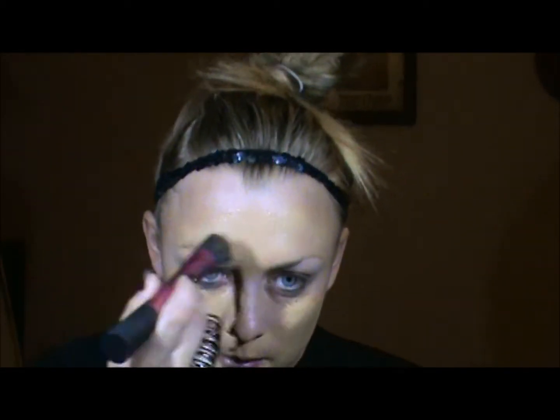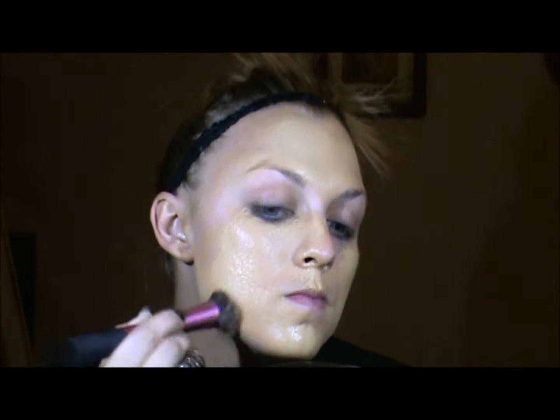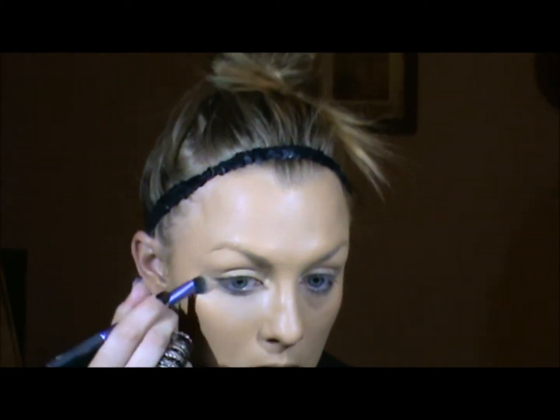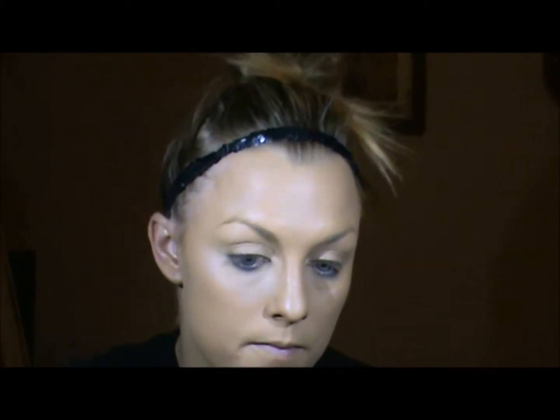I'm going to start with my MAC Studio Fix Fluid Foundation. I'm just using a stippling brush. Rihanna has beautiful skin, even without makeup on. Now that my foundation is on, I'm going to conceal underneath the eyes, and any blemishes that you have. I'm going to pop a little bit of primer on the lid.